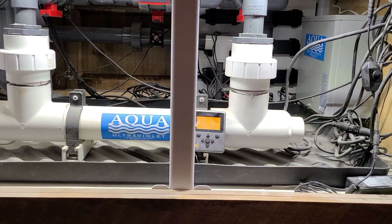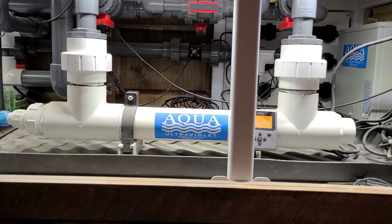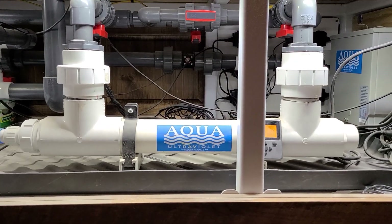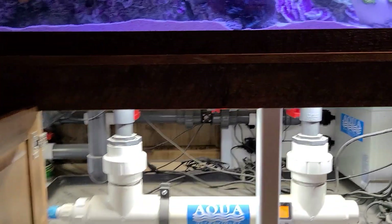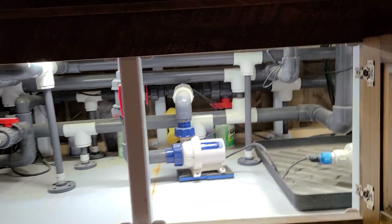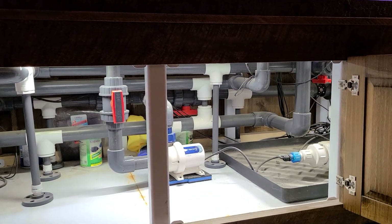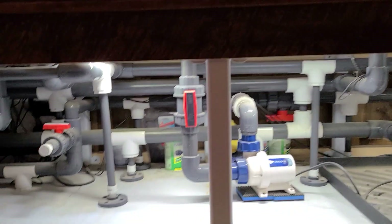Still have to do a last bit of cable management, but we've got our big UV sterilizer here. There's an Apex flow meter in the back. Everything is being monitored and controlled with an Apex system, and we have just this single Ecotech pump running through that UV sterilizer — it's just kind of a precaution.